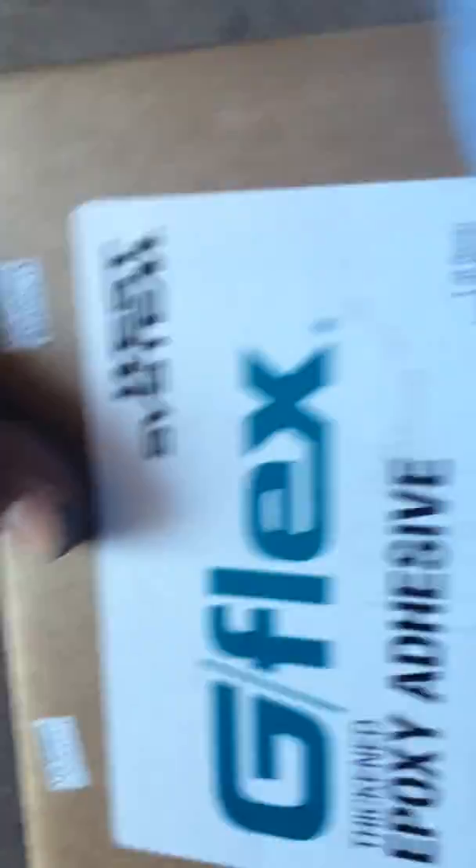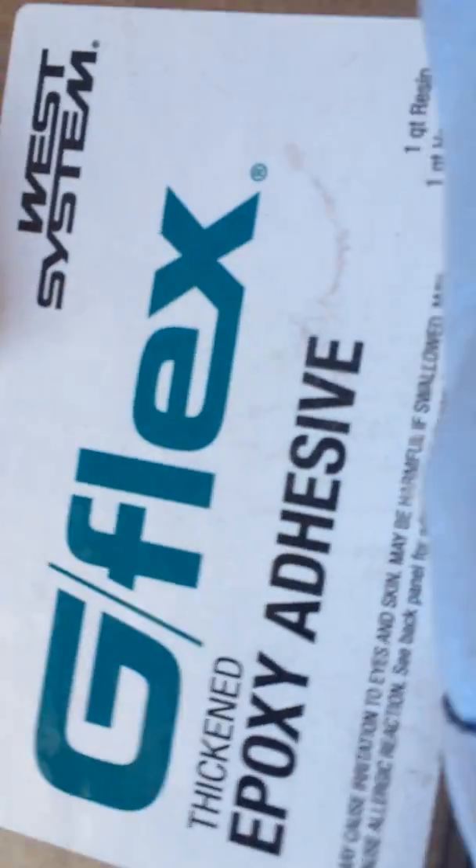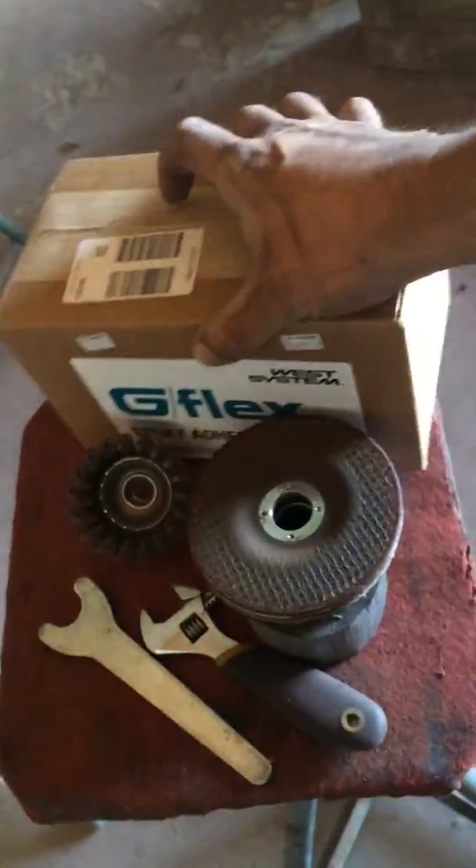I did sand that because I'm going to use West Systems 655 G-Flex. It's a flexible epoxy adhesive. I got the 655 because it is thickened.